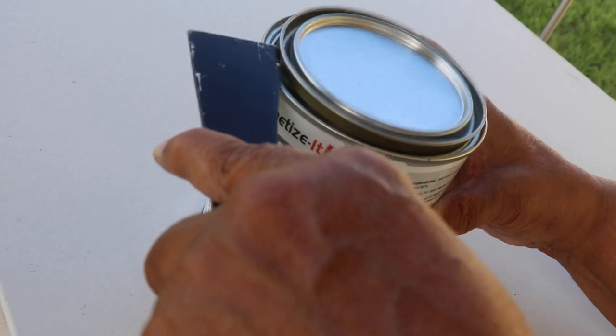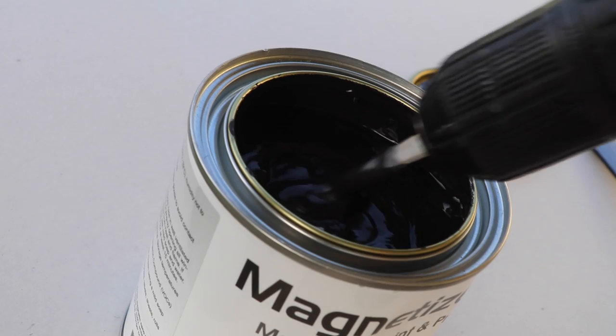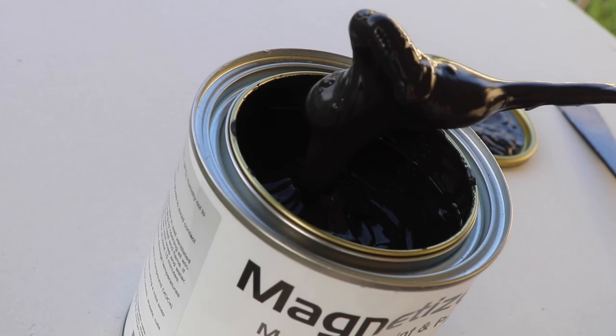Before we get started, I've got to open up this paint and make sure that I mix it very, very thoroughly. In addition to being incredibly heavy, the paint is incredibly, incredibly thick.